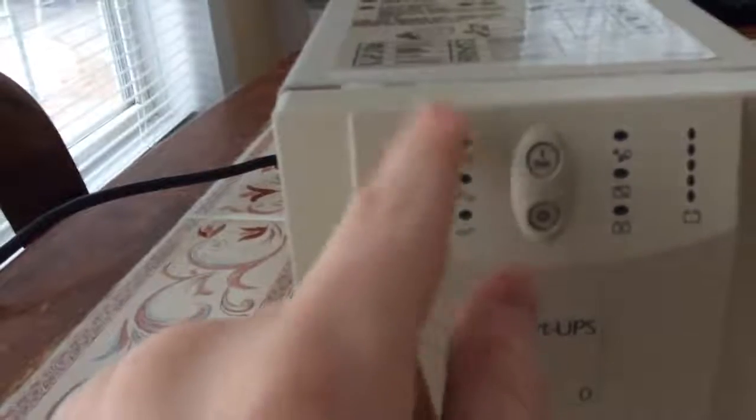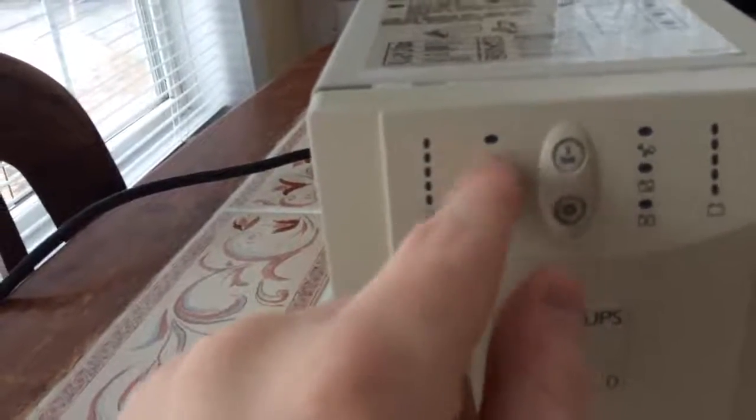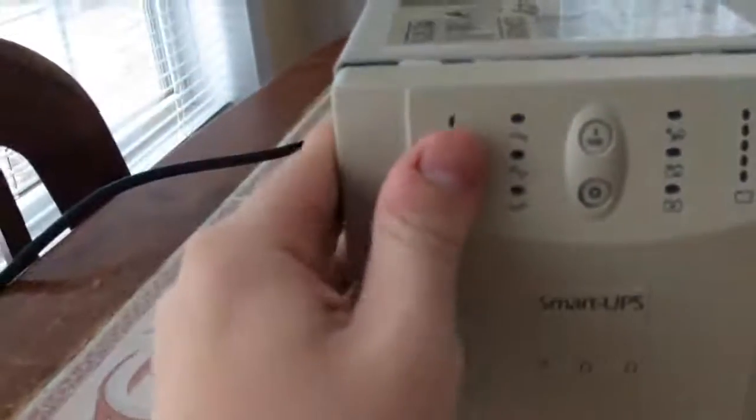Wait, I'm getting mixed up. The voltage reduction indicator is for if the voltage spikes, and the other one is for if the voltage sags. So yeah, it's a little bit more complex.